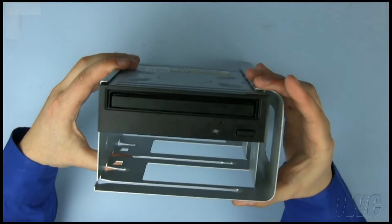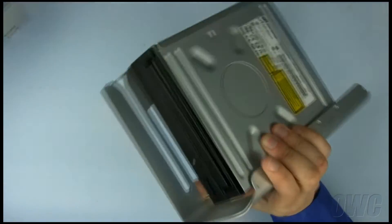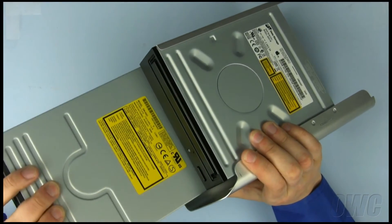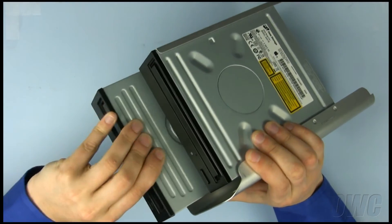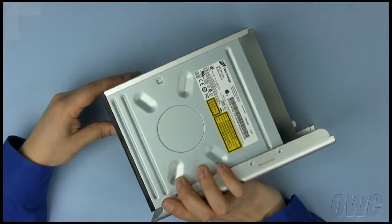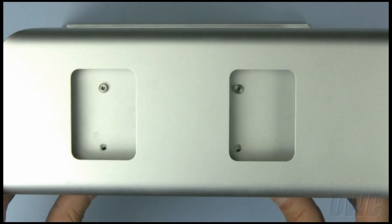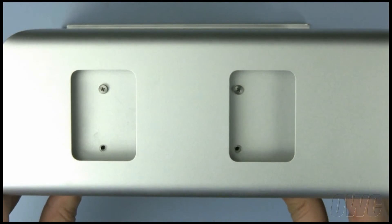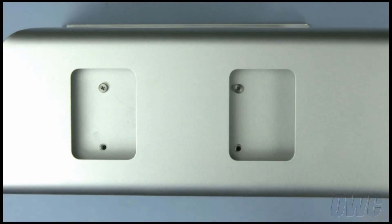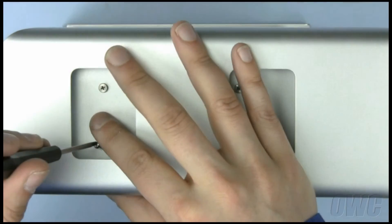We are now ready to install the drive into the lower bay. Simply line up the drive and slide it into place, stopping when the front of the new drive is even with the old one. Line up the mounting holes on the new drive with the holes in the bay, then use the screws you removed earlier to secure the drive into place.